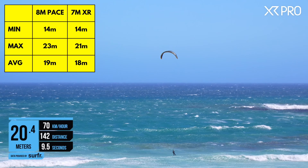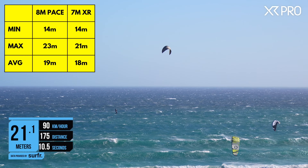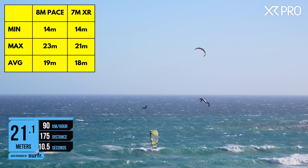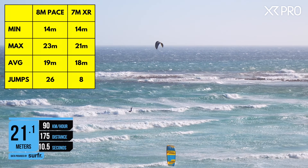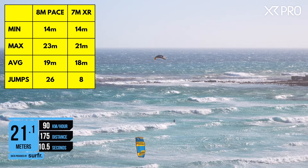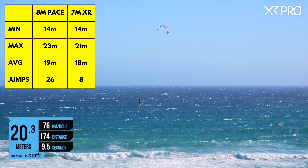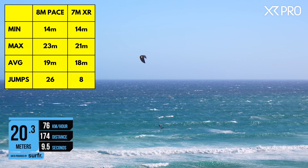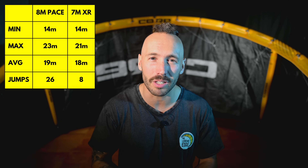The power felt pretty similar between the two. I'd say the 8m Pace feels like what I imagine a 7.5m XR would feel like. The data suggests the 8m Pace jumps higher than the 7m XR Pro, but I want to point out that I rode the Pace much longer — 26 boosts on the Pace versus 8 on the XR. I'm confident that if I'd ridden the XR longer I would have gone higher on it. But the comparable heights demonstrate that the Pace is definitely capable of massive jumps.